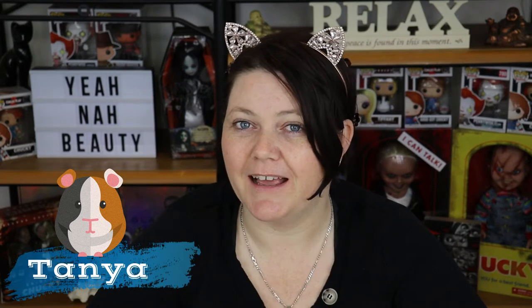G'day guys, welcome to Year Night Beauty. My name is Tanya and I'm your personal little guinea pig. And today we're going to do another mask video.